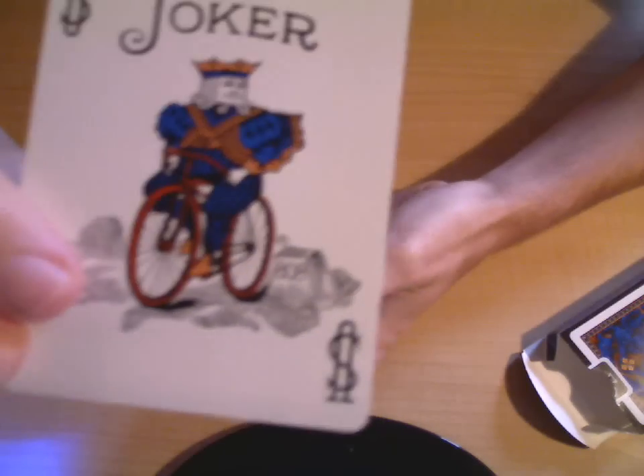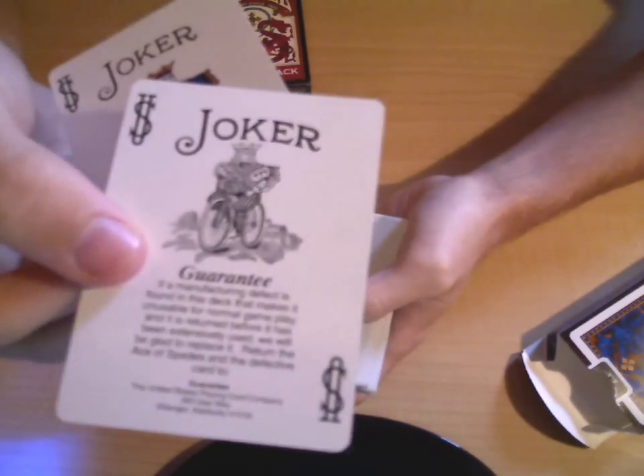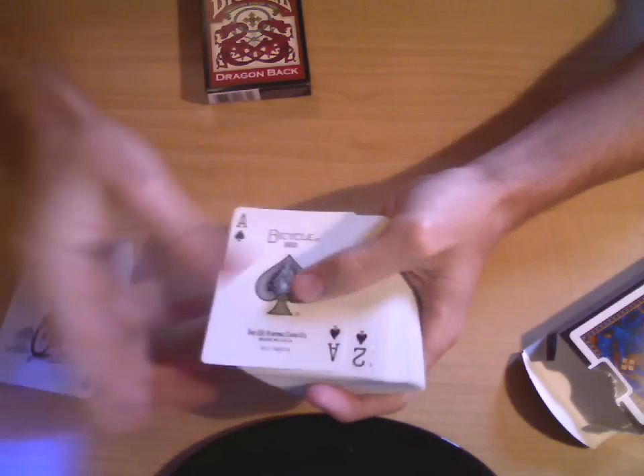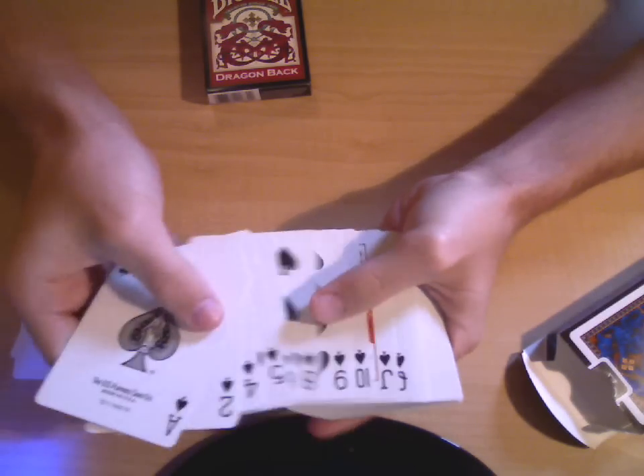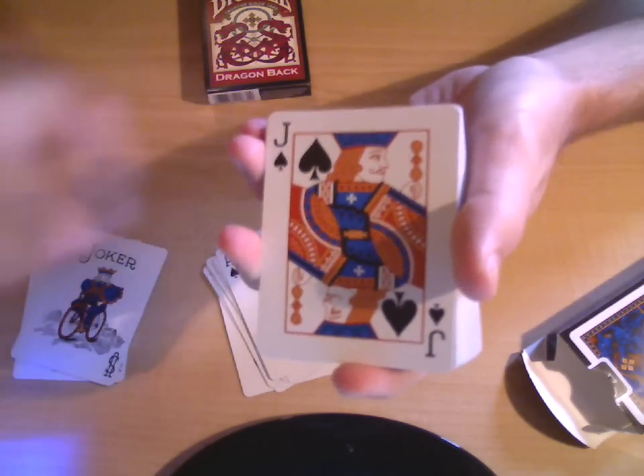The cards: the jokers are the normal Bicycle joker, except this one has little floofy clothes and it's all blue and gold because it's the blue Dragonback. You've got the normal guarantee joker, and then the cards look pretty much the same except for the court cards — they're blue and gold instead of the normal way a Bicycle card looks.